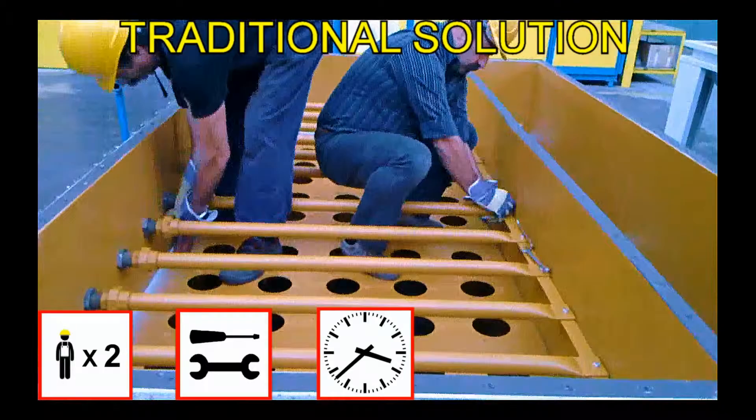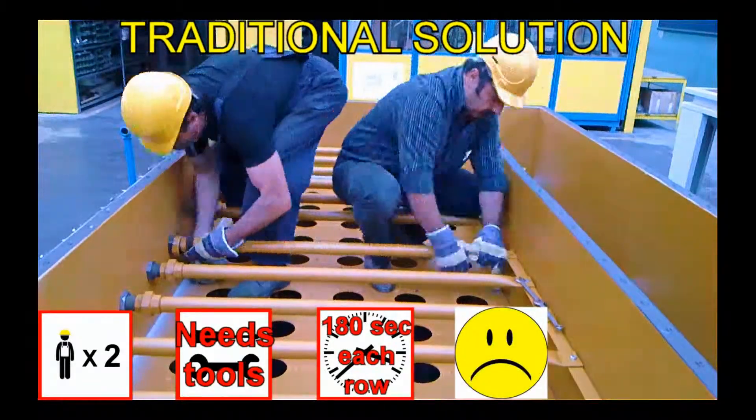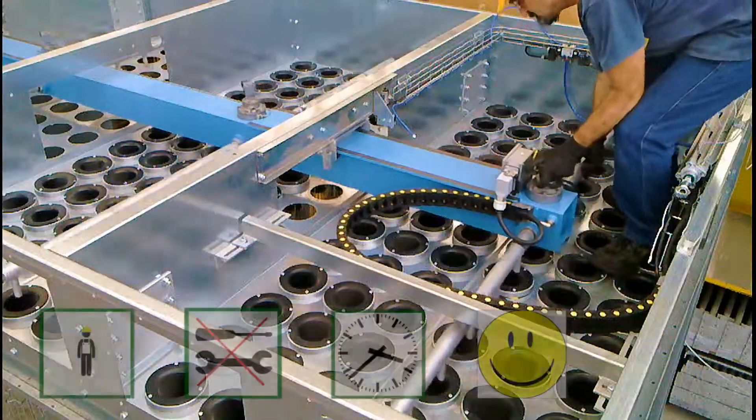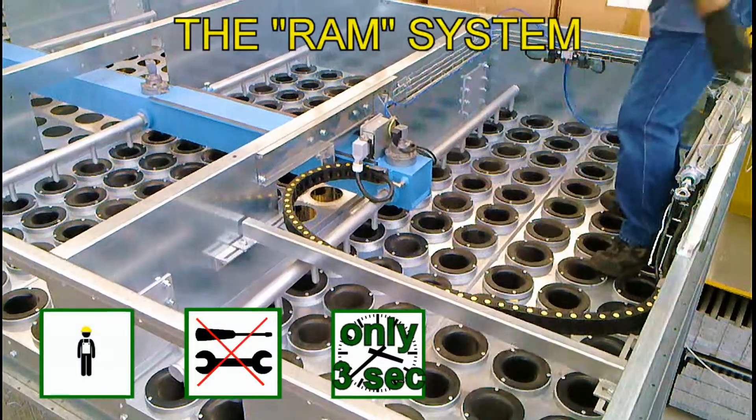With traditional solutions, each row that has to be disassembled requires two workers with tools for three minutes. The TVM solution instead requires only one worker without tools for just three seconds.